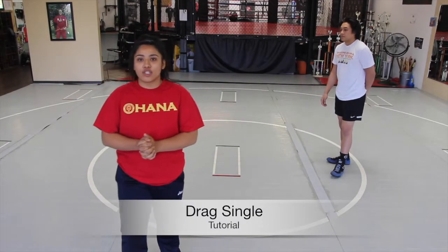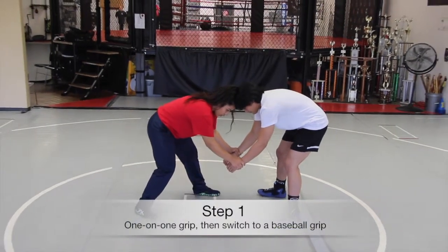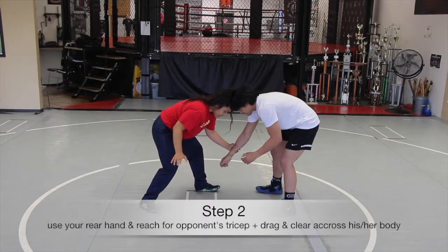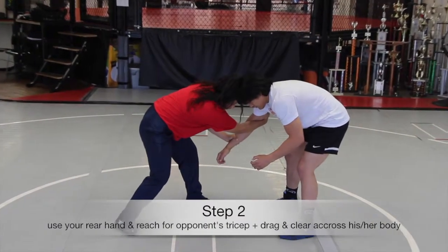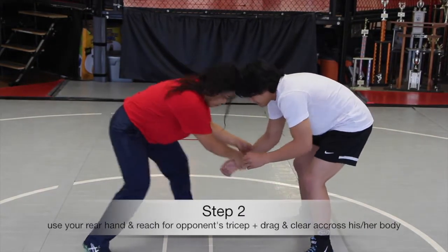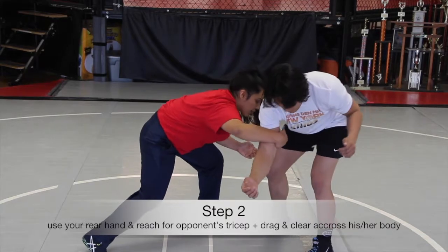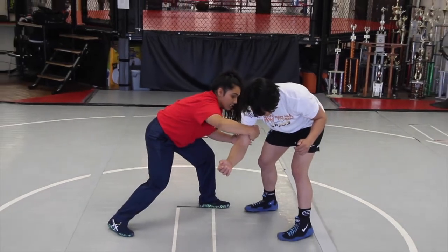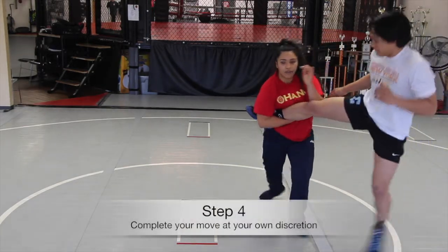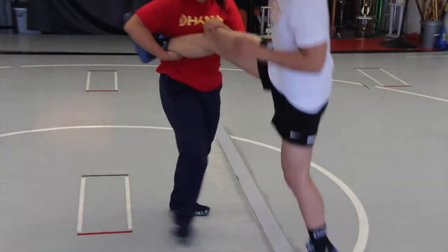Today we're going to go over a drag to a single leg takedown. You're going to start here with a one-on-one, then switch to a two-on-one baseball grip. Use the rear hand to reach across to the tricep — that arm clear is going to set up the single leg. From the baseball grip, drag the arm across his body, lower your level, and come in on a single leg. From here, you can finish however you want with the teacup finish or just a simple trip.